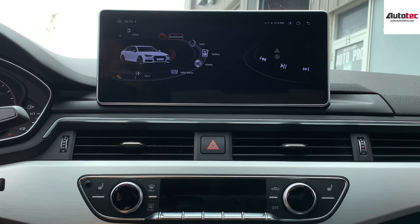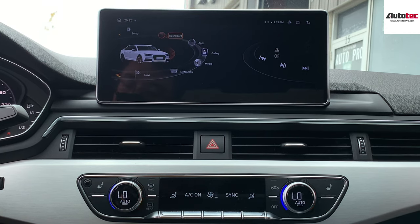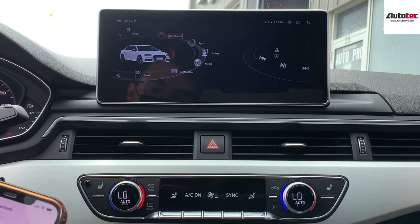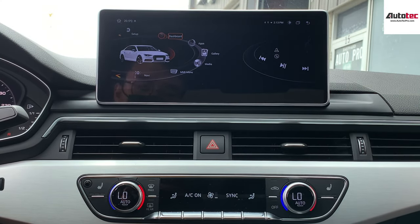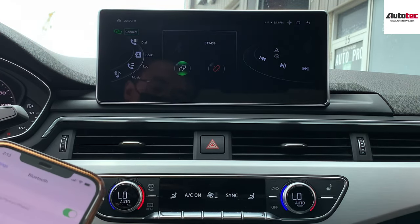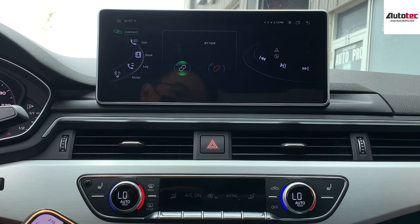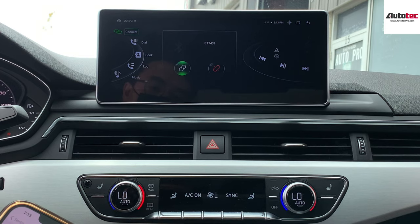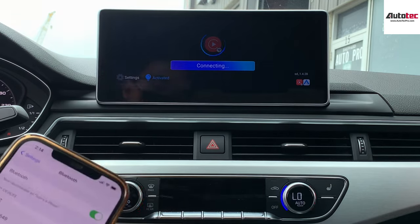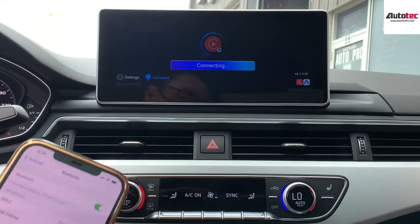Now I'm going to show you how to use the Apple CarPlay. In order to use wireless Apple CarPlay, you need to connect to Bluetooth first. Bring out your phone and connect to the Bluetooth device of the unit. The Bluetooth device is BT-7439 — connect to it. Once it's connected, you can see it will automatically pop up. You can grant authorization on the cell phone to use CarPlay.